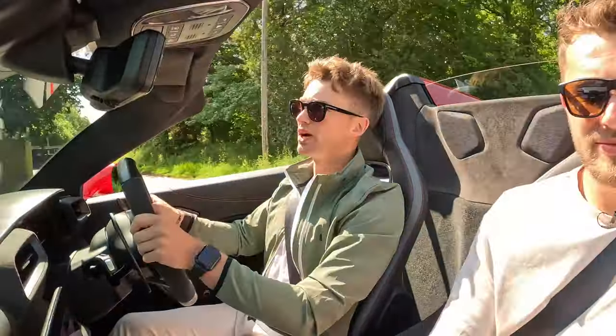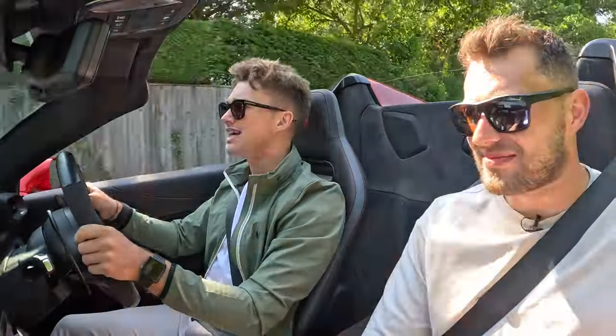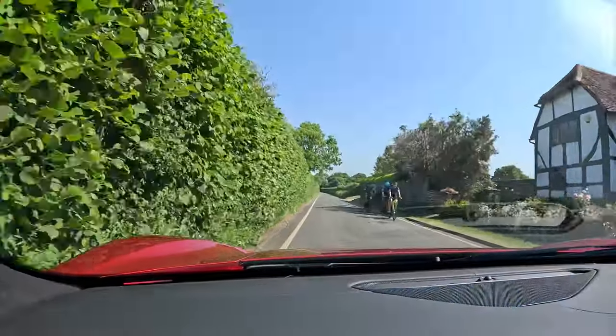This car is developed in the Maserati Innovation Lab. One thing Maserati really want to shout about, which we saw on the PR video, is that it's been developed and made in Italy. It's a true Italian sports car, as they say.